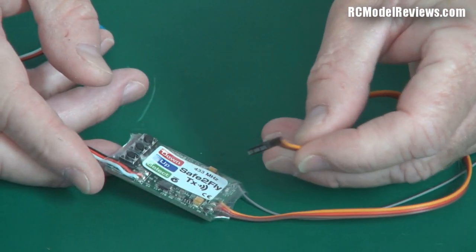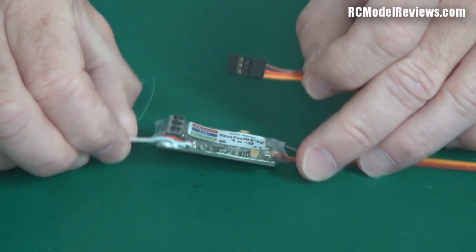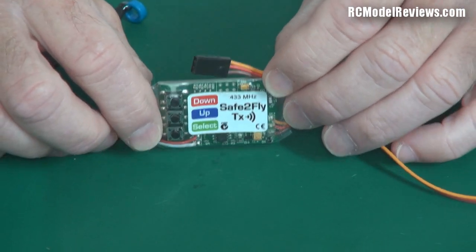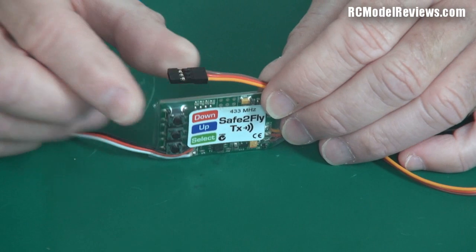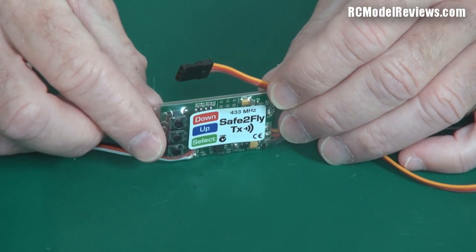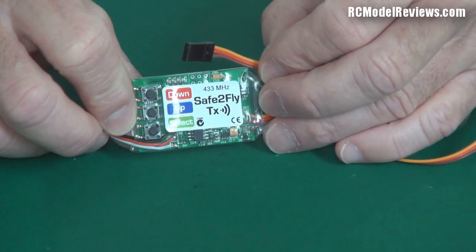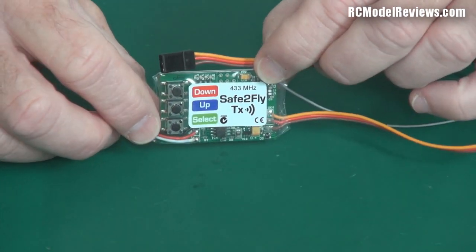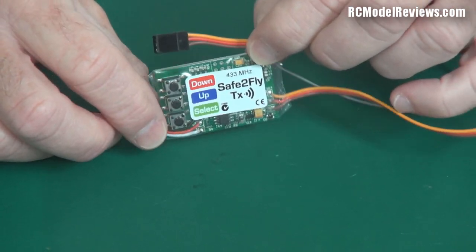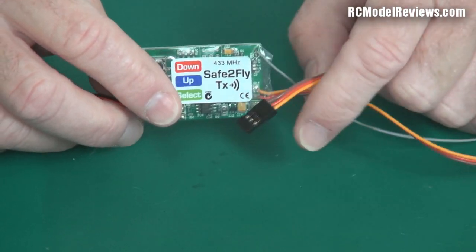This lead goes to your receiver, which provides power to run the board and also provides a signal. Instead of just waiting for an alarm — like low battery or excess altitude — you can trigger it by flicking a switch on your transmitter, and it will send back information on demand: your altitude, battery state, and things like that. However, it means you need at least a five-channel receiver if you're running a full-house system with four channels for control surfaces.